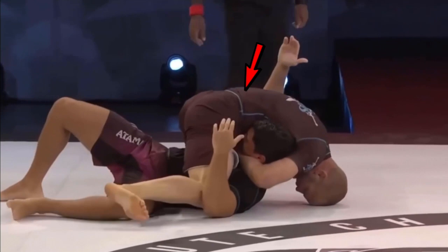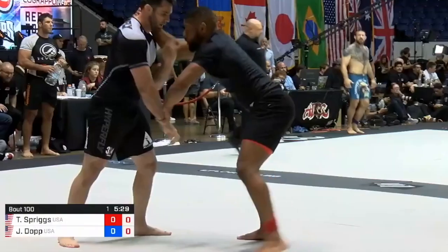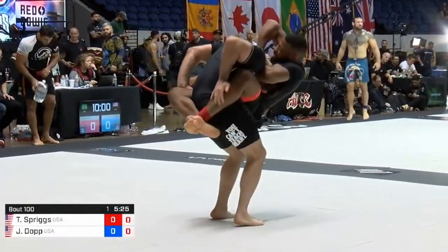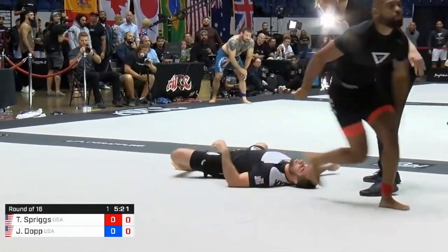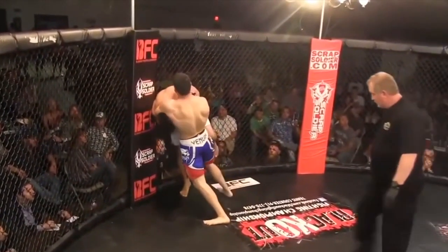This can also be done by controlling a partner's neck and bridging directly into the mat. Here's a similar example: he shoots in from a collar tie, goes for a double, gets caught in full guard, and his opponent goes for a high elbow guillotine, driving him into the mat for the submission finish.